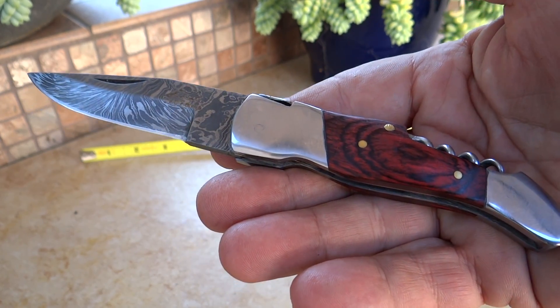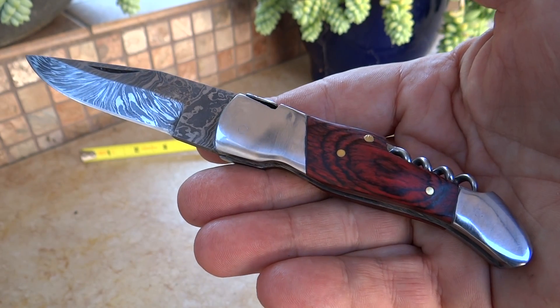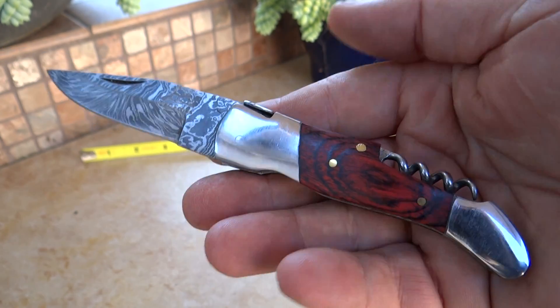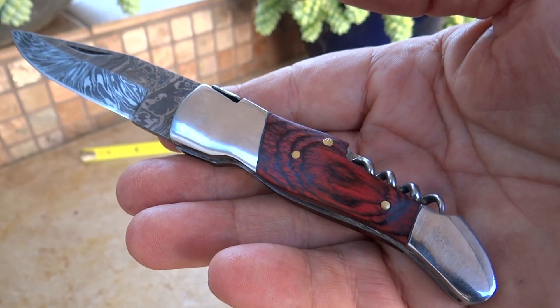This is Paul with DKC Knives. You are looking at the DKC 775. This is our Glen Ellen Ligui style knife. It has a corkscrew on it — again this is the DKC 775, the Glen Ellen model.